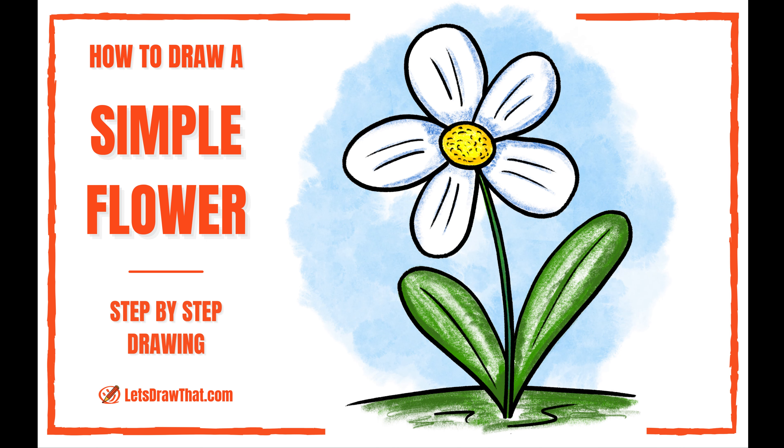We're moving onto the yellow, and I'm adding a bit of orange just to add a little bit of texture there. And since the flower petals are white, I'm actually using blue to shade, just so that there's that depth, like I did with the leaves.